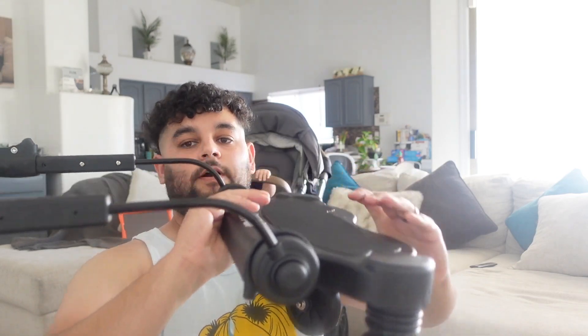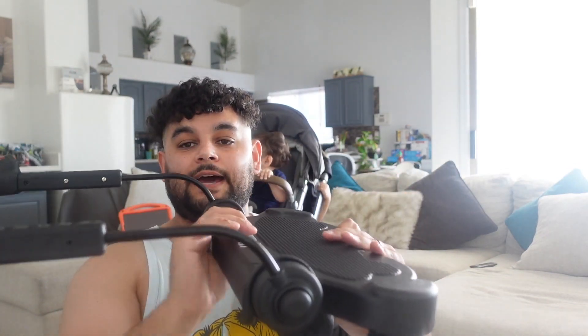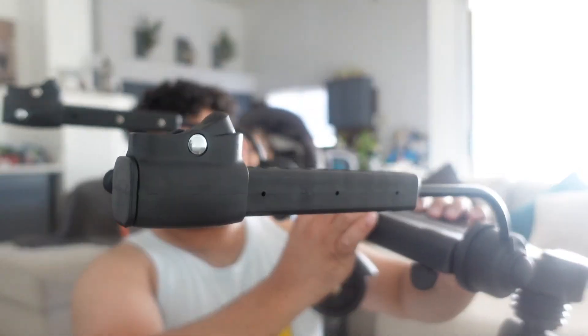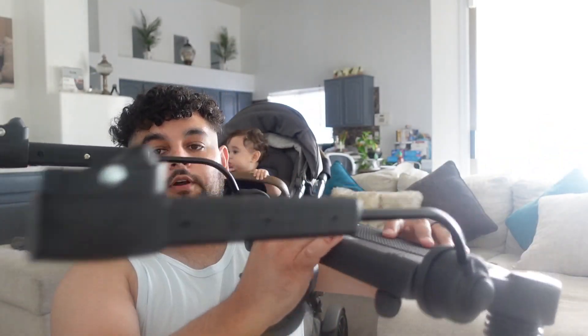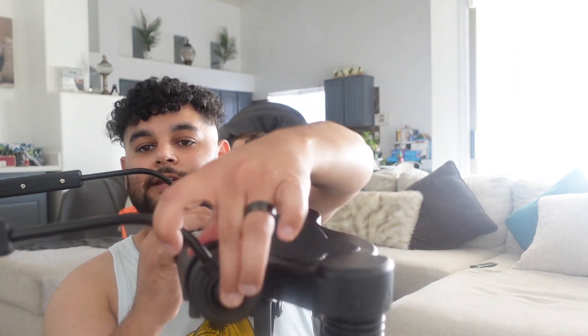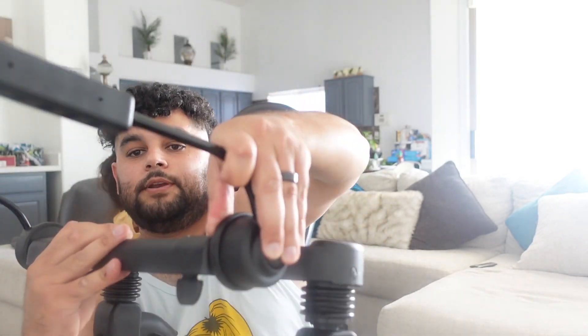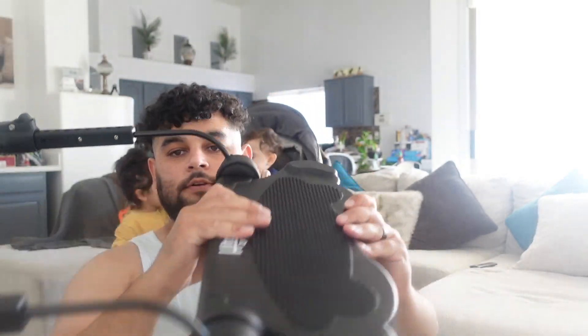Now you should have something that looks like this. You have to make sure that these clamps — or whatever they're called, the hitches — are facing inward. If it doesn't look right, you can push on this end right here and it'll adjust up and down.